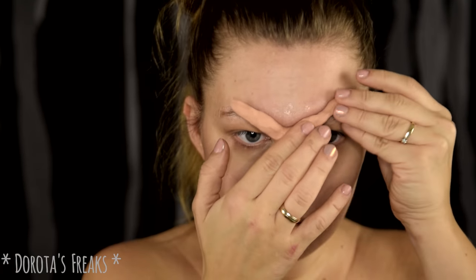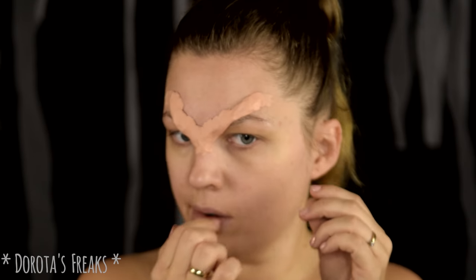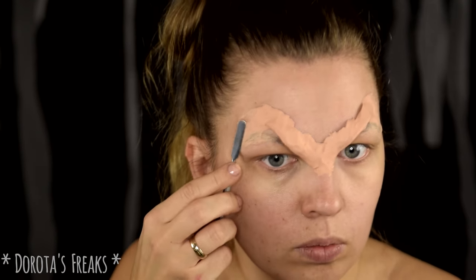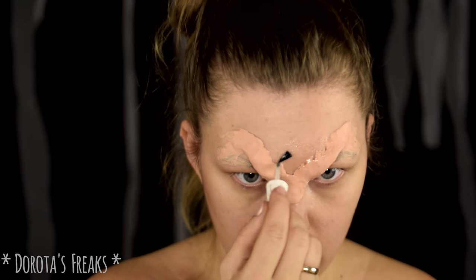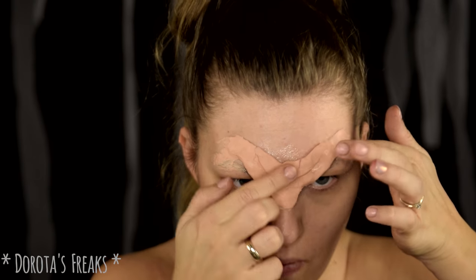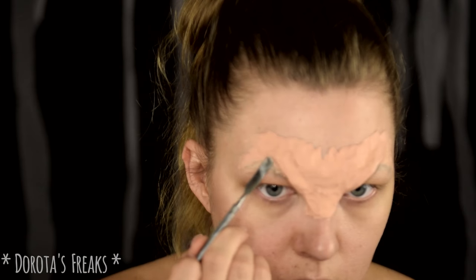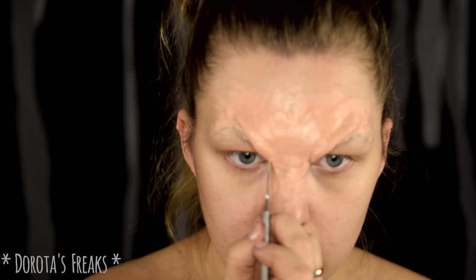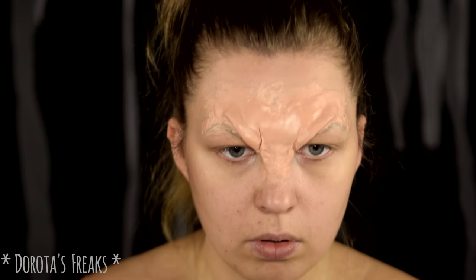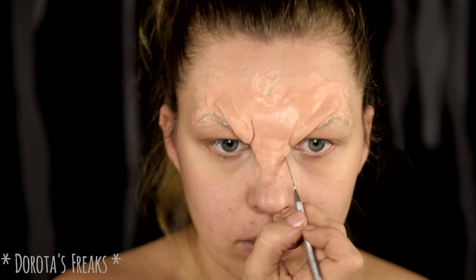I'm going to apply this onto the latex skin and blend everything well with the skin, then form the shape. I'll add another portion of wax and place it on the right side to control the size and shape. This is soft putty — it's very light and great to work with for such a large element. I'll show you a little bit of what this vampire type looks like, as this type of vampire has quite a prominent brow.